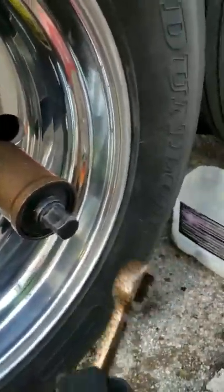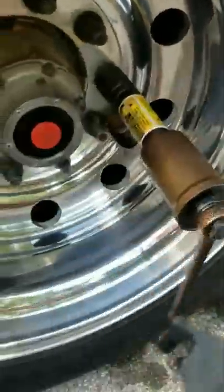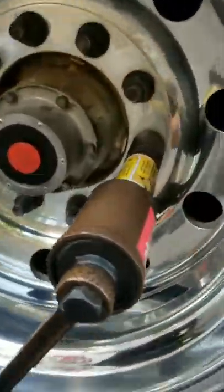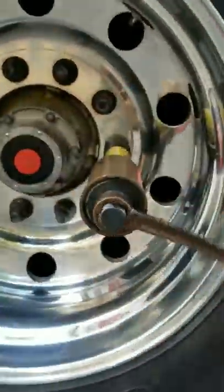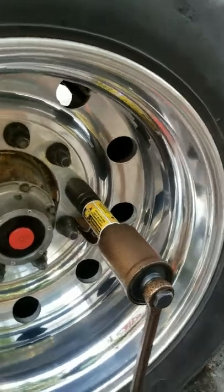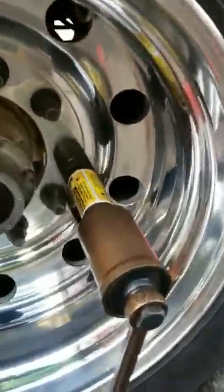I'm working with one hand on the phone and one hand on the tool, so bear with me. Counterclockwise — turn it so it tightens up here. Cranking it — and she's loose!